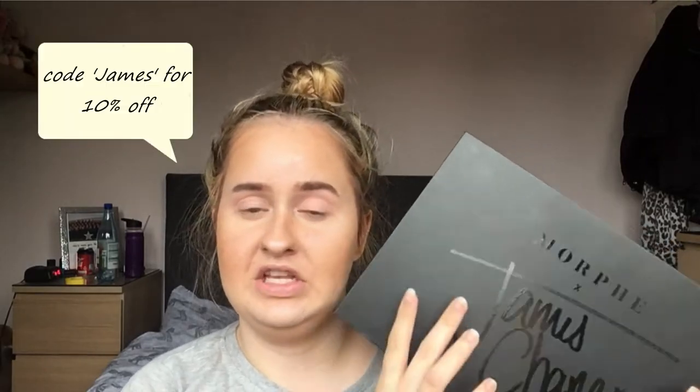Hey guys, welcome back to my channel. Today I'm going to be recreating my prom makeup look. I'll put a photo of my prom makeup look up here. I used the Revolution Mermaids Forever palette and had to properly dig into it, but now I'm going to be recreating it using the James Charles x Morphe palette, which is obviously a lot more pigmented. I've already put the shade Pinkity Drinkity on because I completely forgot to click record before I started.